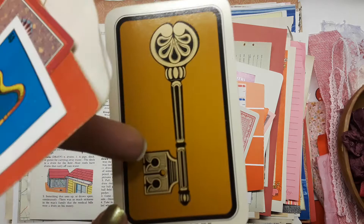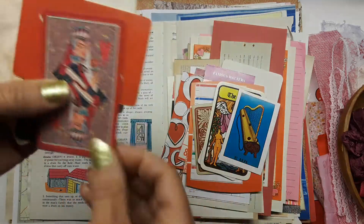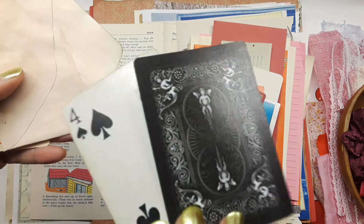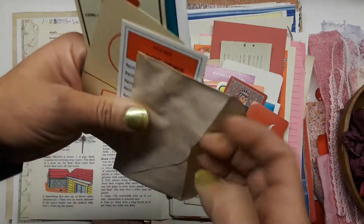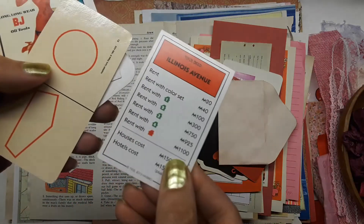This is a 1972 tarot card, one of my avocado-dyed miniature envelopes, and some game pieces.